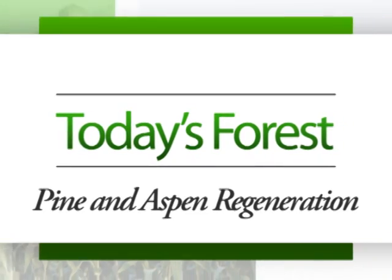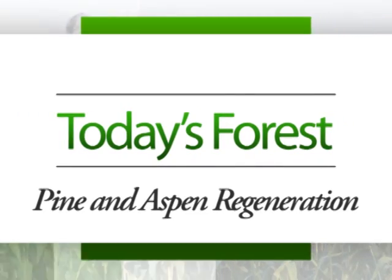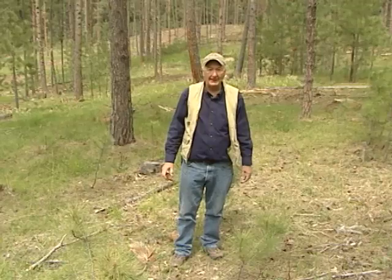I'm Skip Smith and I'm here for today's forest. In this segment, we're going to talk about how to get ponderosa pine regeneration.